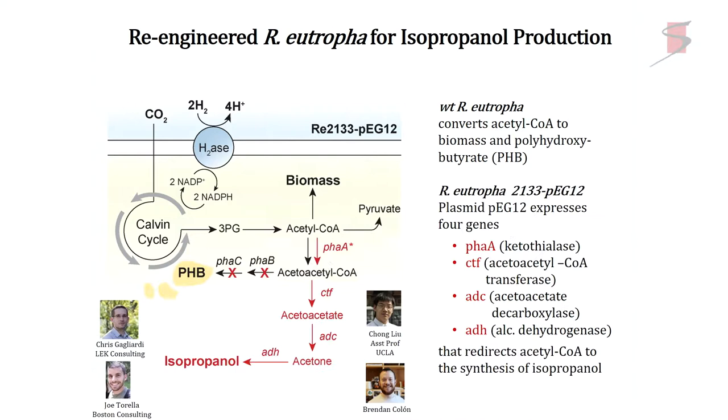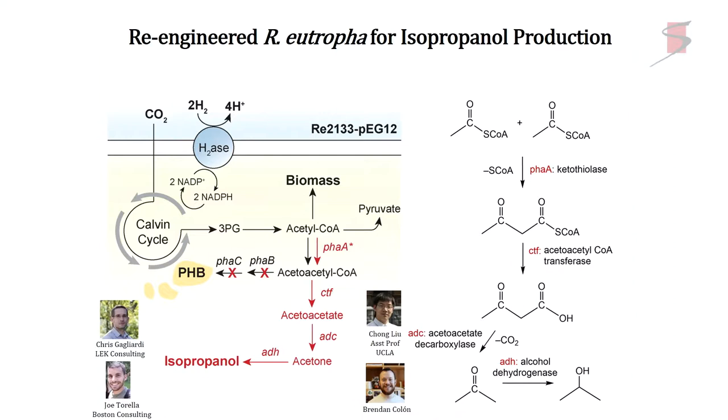From acetyl coenzyme A, you can put four genes in: a ketothiolase, a transferase, a decarboxylase, and a dehydrogenase. A ketothiolase breaks a bond and makes a C-C bond. CTF does a hydrolysis and makes the carboxylate. Then I decarboxylate using ADC enzyme. Then I do a hydrogenation. So this bug makes acetone, which then gets hydrogenated to isopropanol.